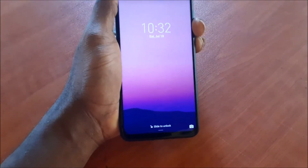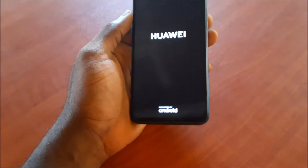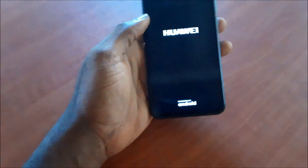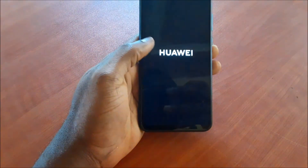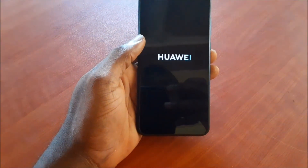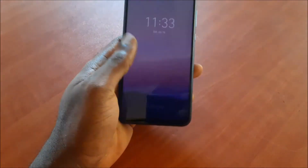You want to hold these buttons together until you feel the phone vibrate, then you release the buttons and this should reboot the phone and the problem should be resolved. This can happen with your Huawei phones, so that's a quick way of rebooting your phone. It's called a force restart and that's how you can fix it.